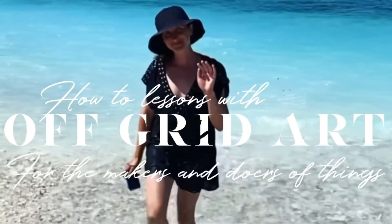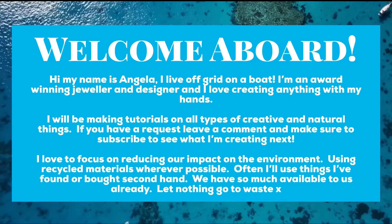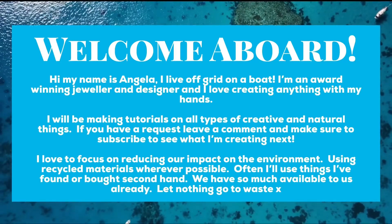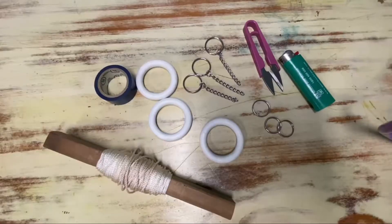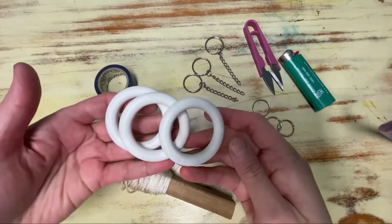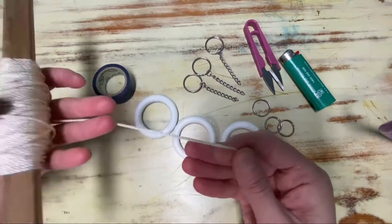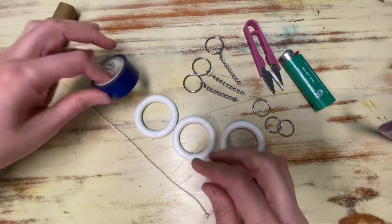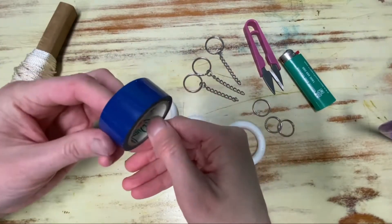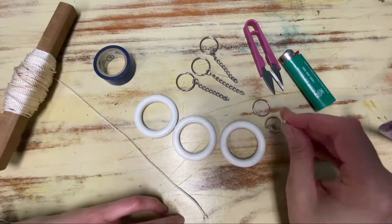Why should kids have all the fun? I decided to make a little dangly thing for my bags too. For this project I used old curtain rings, some old string and some blue electrical tape. I found some rings from some old keychains that I used to have.